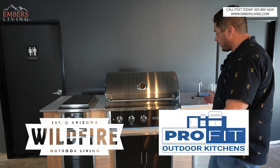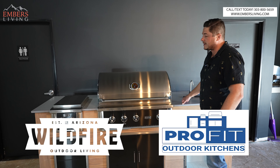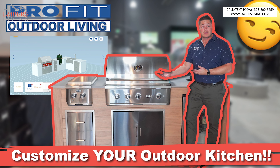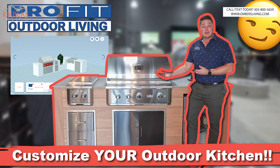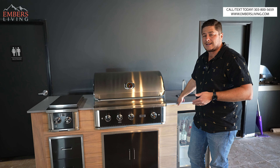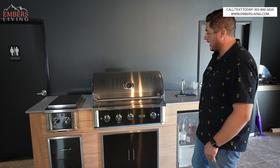We have this in a ProFit island with deck boards and porcelain countertops. Also, if you're interested in designing or need help with an island, give us a call. We have software to design the whole thing for you, send you everything you need, and you can even order the island components for your home.